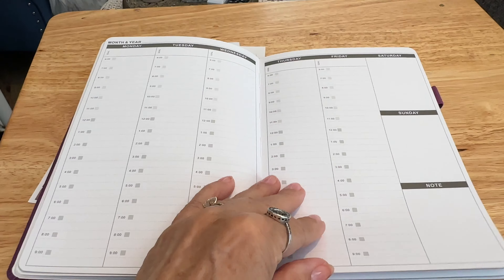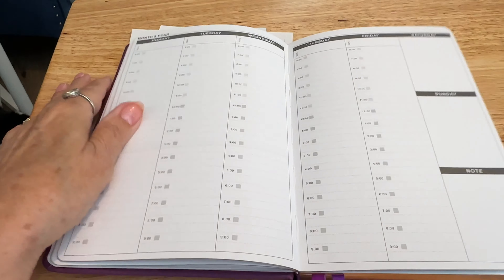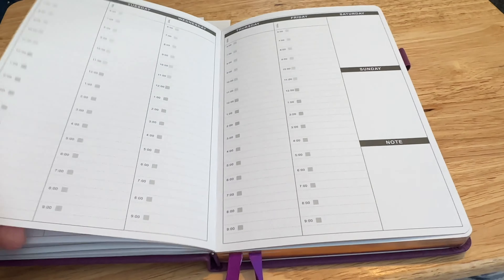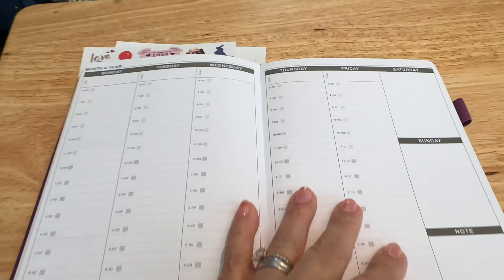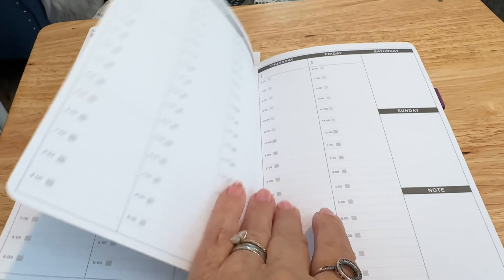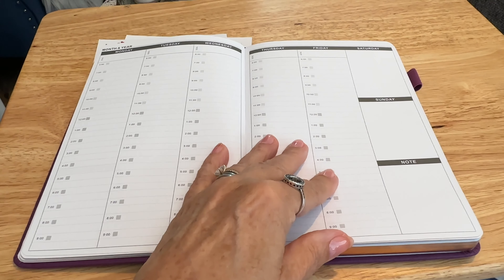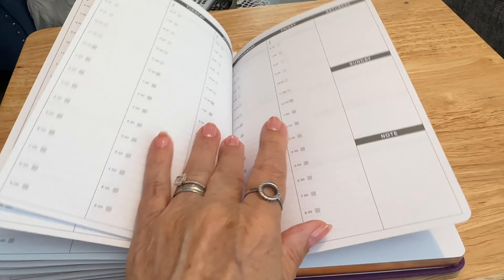Now we've got on to the daily layout — this particular planner is hour by hour, starting at 6 a.m. to 9 p.m. per day. As you can see, you've got the days there and the times right at the top. Because it's undated, you can put your date in and the day. There's also space to put little notes at the bottom, and I think there are either four or five weeks per month.